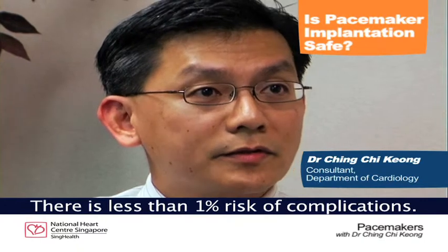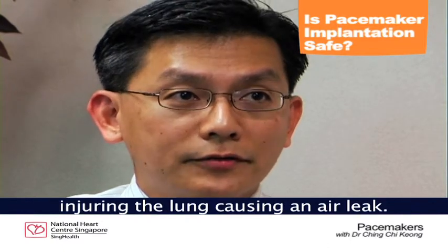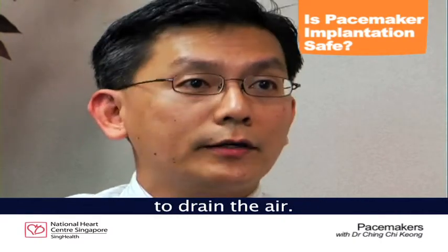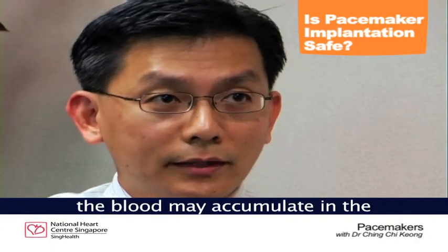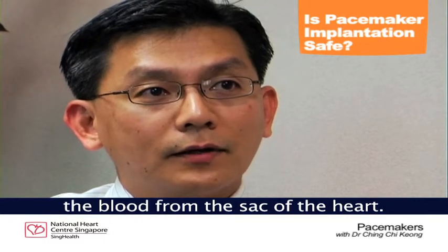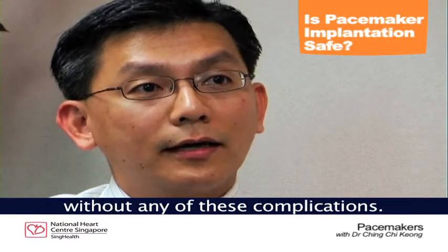Pacemaker implantation is a relatively safe procedure. There is less than 1% risk of complications. The main complications are excessive bleeding, injuring the lung and causing an air leak — if severe, we need to put in a chest tube to drain the air. In rare cases, the leads may puncture or perforate the heart, causing blood to accumulate in the sac of the heart, which we would need to drain. All in all, it is about 1% risk, and most patients undergo the procedure without any of these complications.